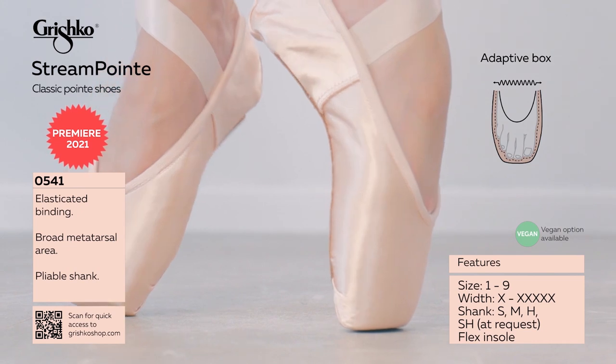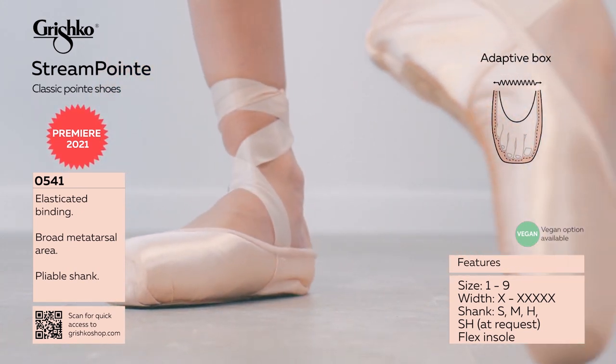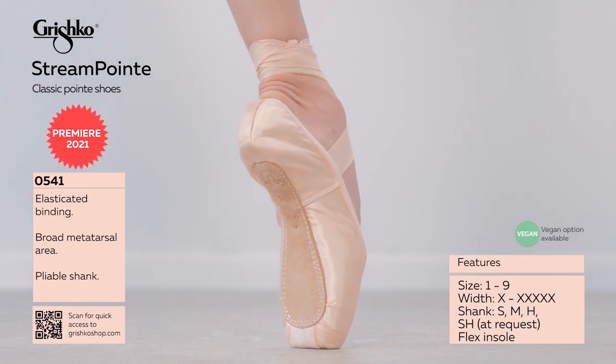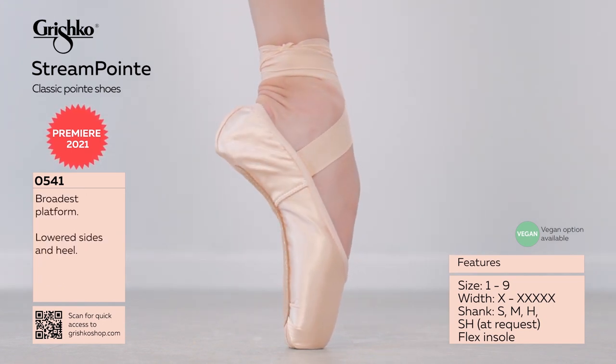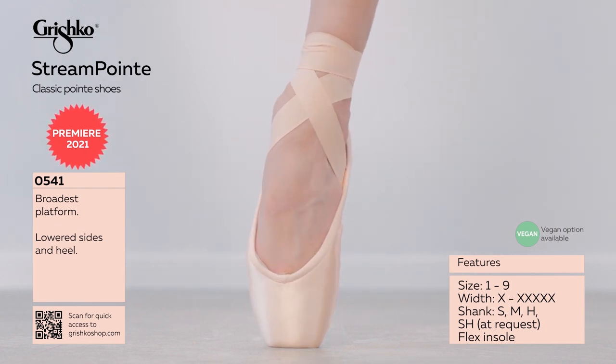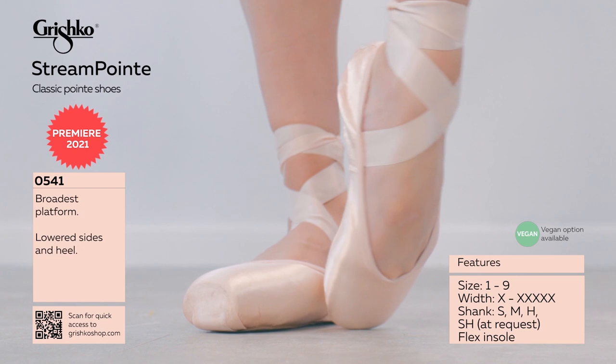The box shape and crown is easily adjusted by hand during the initial fitting. While the SmartPoint model is made on a turn shoe method, the new StreamPoint model is made with a machine-stitched outsole, which promotes additional space in the box.